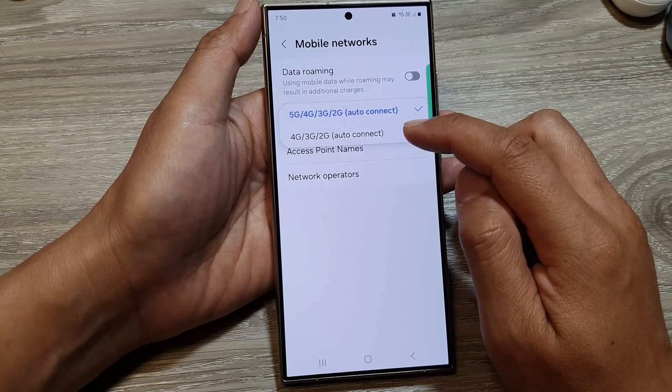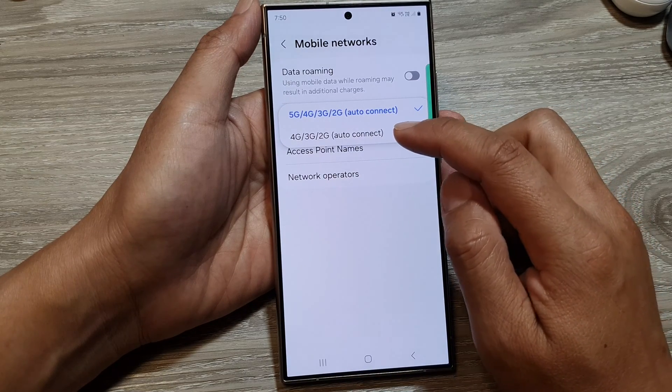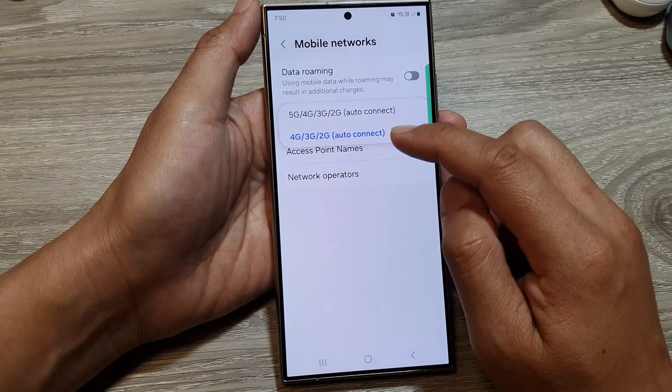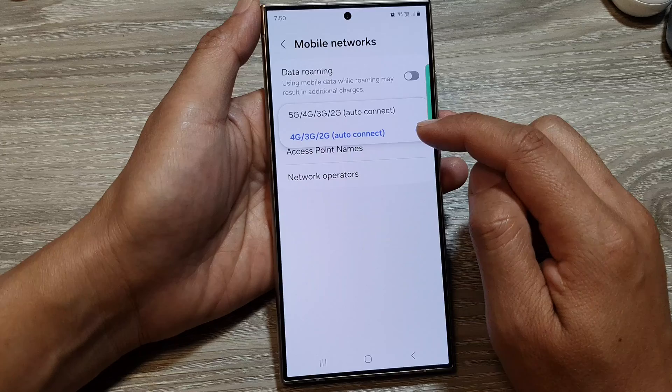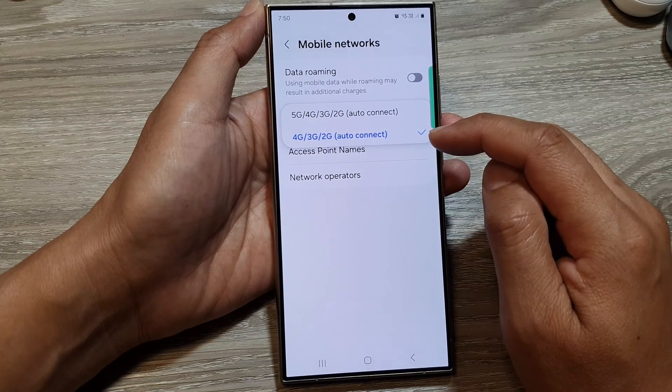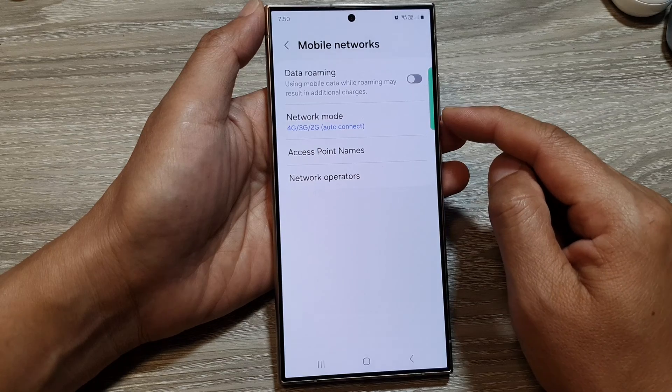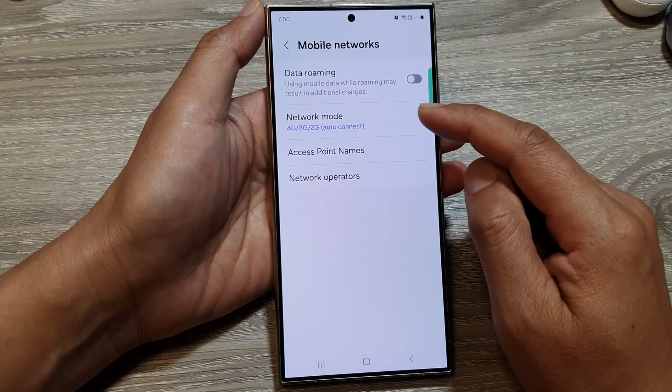So if you live in an area where 5G is not supported, you can set your phone to use 4G only. Doing this will allow your phone to save more battery power, because your device does not constantly try to check for the 5G network.